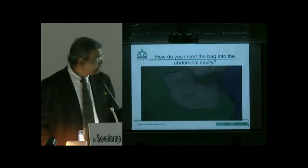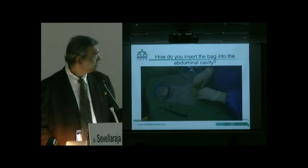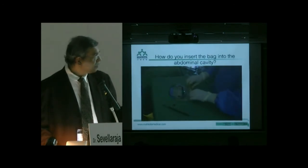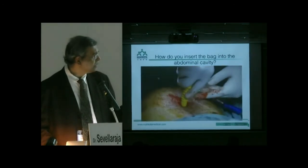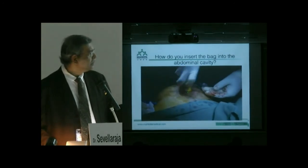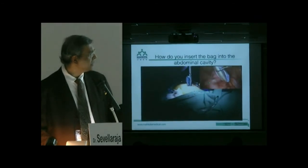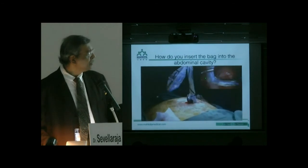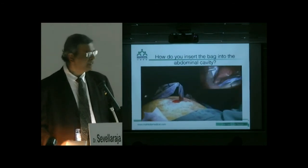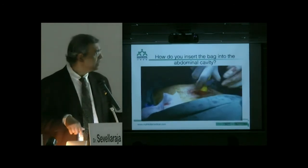My preferred third method is to roll the bag from behind rather than from the front, so that gas does not get trapped. I enlarge the incision from 5 to 10 millimetres, hold the rolled bag with a grasper, and push it directly into the abdominal cavity. It goes in very fast. When you pull it down, the mouth of the bag is already open, ready to receive the specimen — you don't have to unroll and find the mouth first.